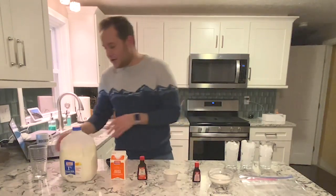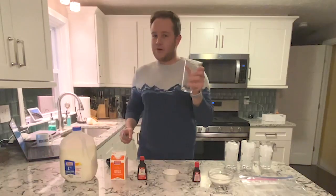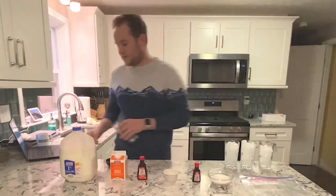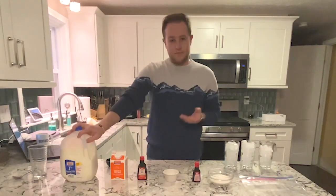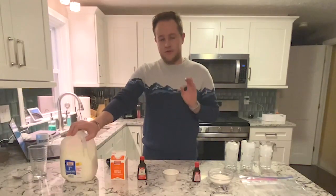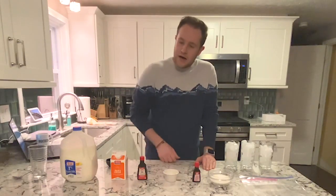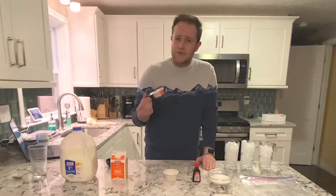What you're going to need to do this is first a container to put all of your liquids in — a glass works — and a spoon to stir with. Then you're going to need some milk; two percent works, whole milk works, whatever you have at home. You're going to need some kind of heavy cream or half and half, and some vanilla extract or some other flavor.